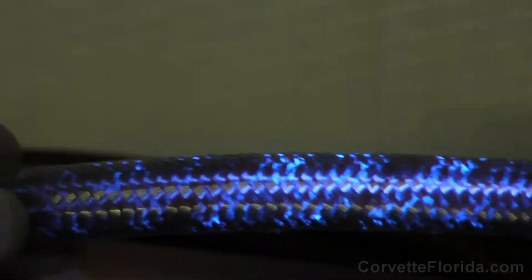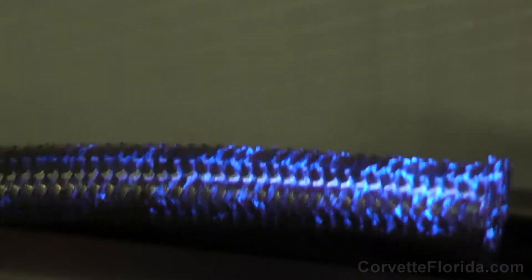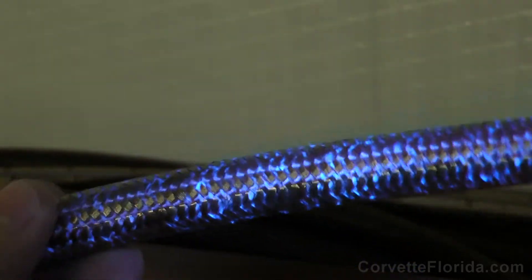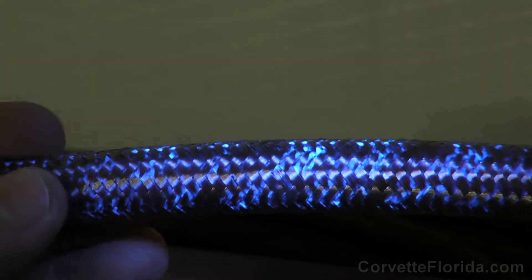I did use latex rubber gloves when I was handling this, because it's kind of curious — when I look inside the tube, there's nothing obviously in there that looks like it was coated with anything that would fluoresce in UV light from the gasoline, which to me is really kind of puzzling.